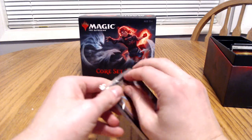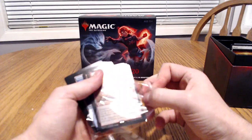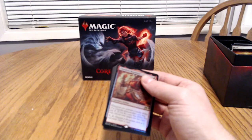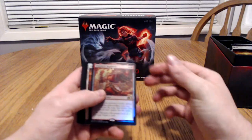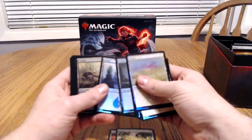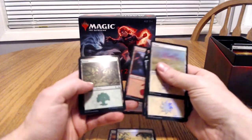Each box usually comes with a guarantee, which is this guy here — the Sandals Regulator. And then as well, some foils here. As we can see, we got planes, and these are just lands.